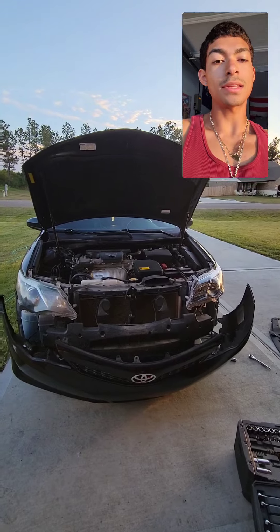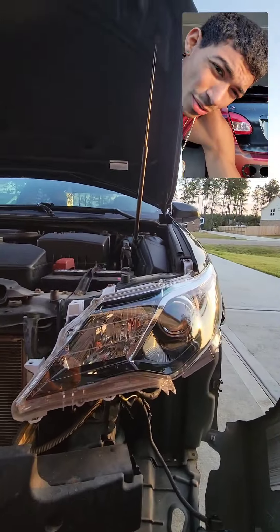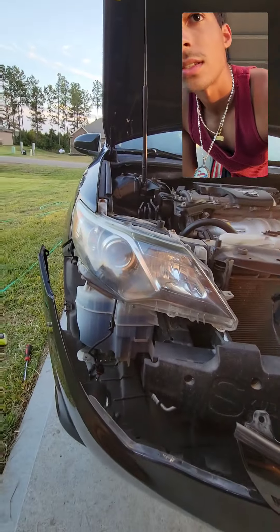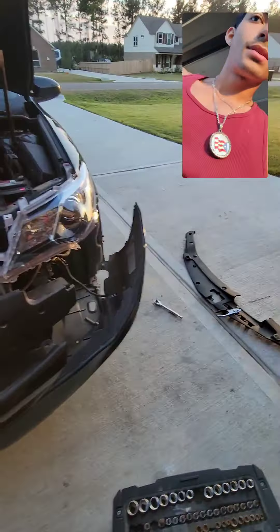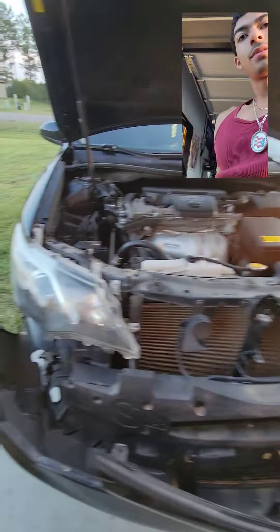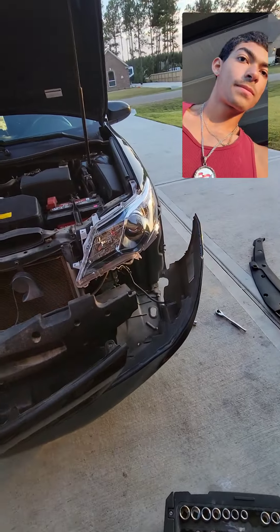And there you guys have it — this is just one part. Here's the brand new headlight and the old headlight. As you can tell, I think they're actually the same design. It just looks way better since it's brand new. I thought one was darker than the other, but no — they're the same.